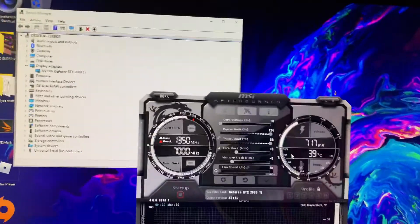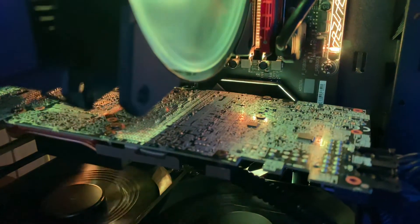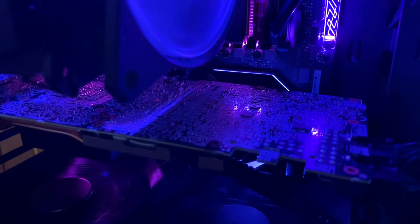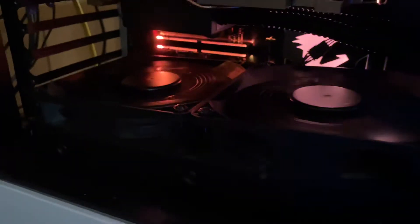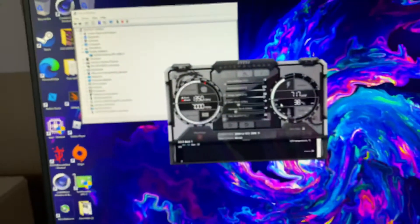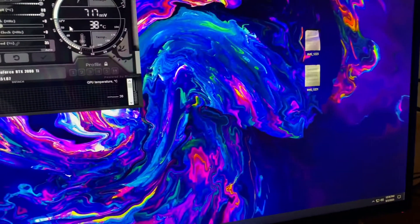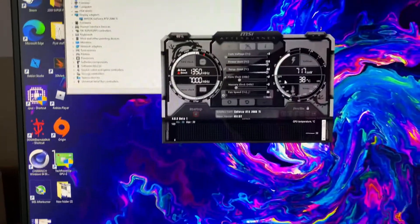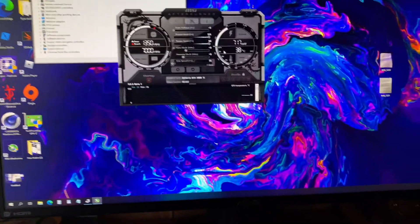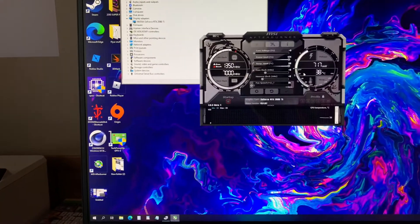So now I went from 250 watts to 310 without even having to shunt mod. Now if I do shunt mod this card — which I'm most likely going to in the next hour — I'm going to put the original BIOS back on first. Be careful if you're flashing BIOS: always back up your original, make sure you know what you're doing — you don't want to break a card. Always disable the device in Device Manager. This should run much better without having to do the shunt mod right now.